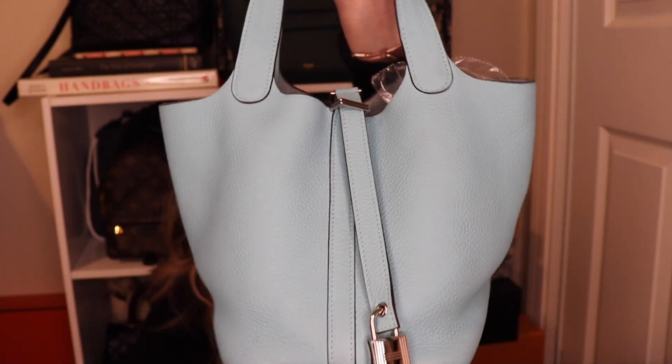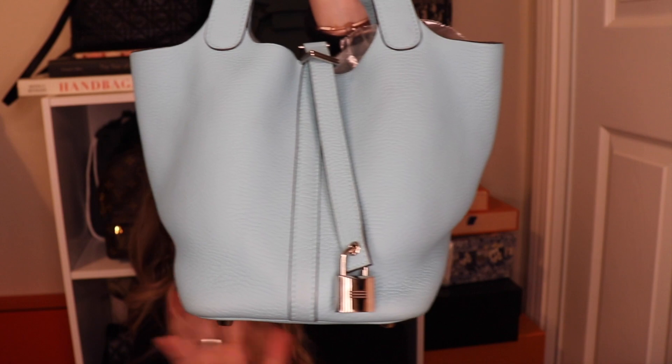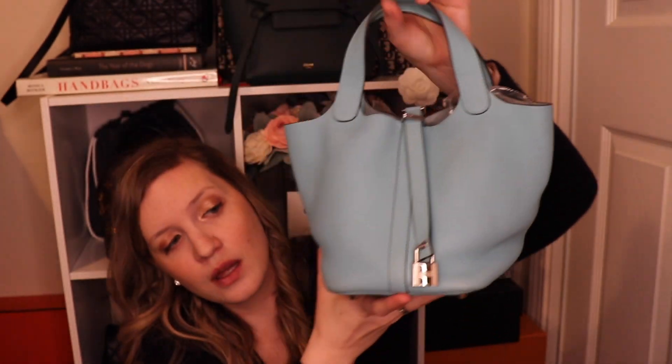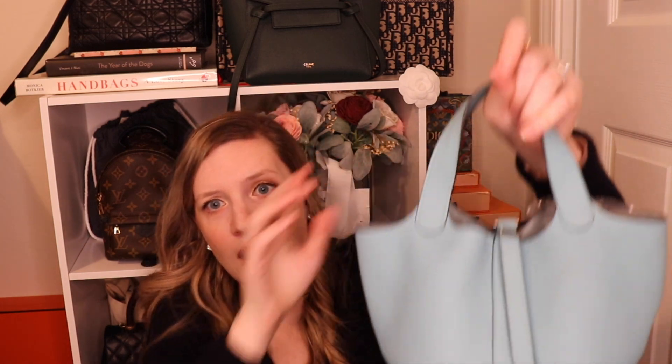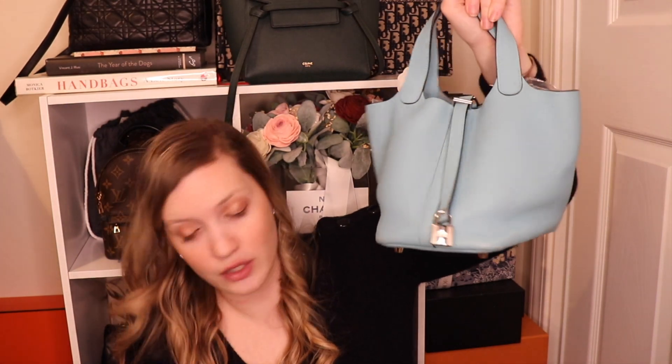This is the newer style of the Picotin — it does have a lock. If you are purchasing any of them from Hermes, they are going to have the lock. As you can see, the Trillium Clemence handles are very floppy, which is just something to do with the leather. Depending on the leather you get, it depends on how sturdy it is going to be.